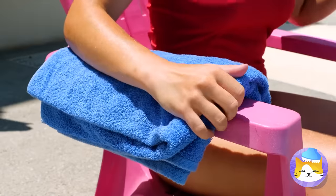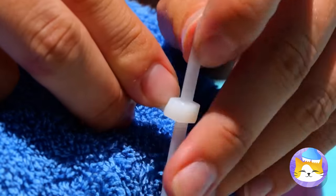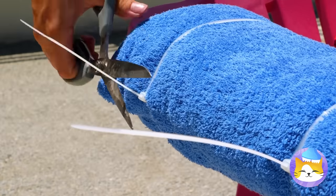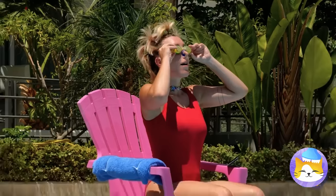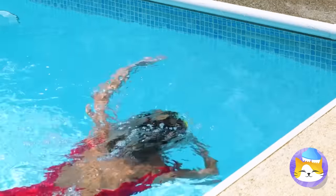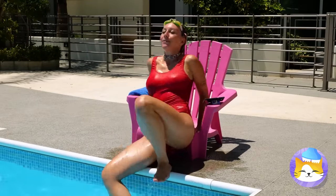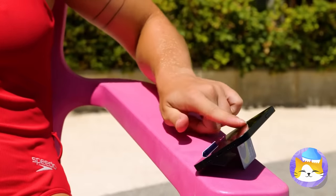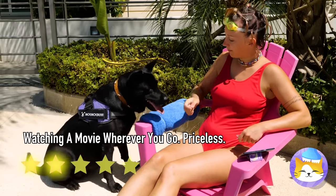I wonder what else she's got up her sleeve. She's securing a towel with cable ties. Guess it's time for another swim. She can dry her hands — it's best for the phone. And in case you forgot your towel, giant dogs work too.